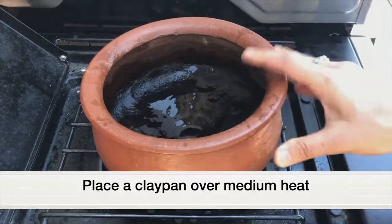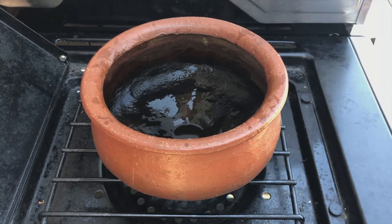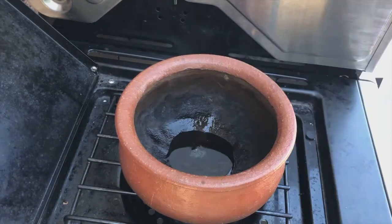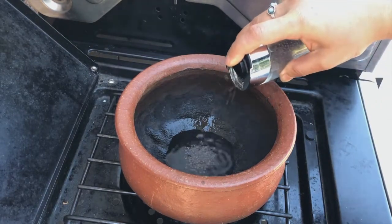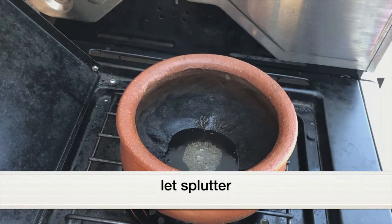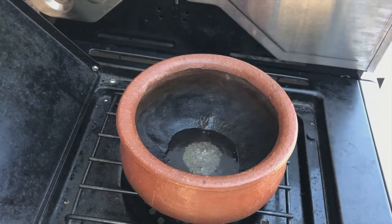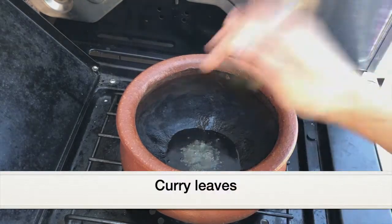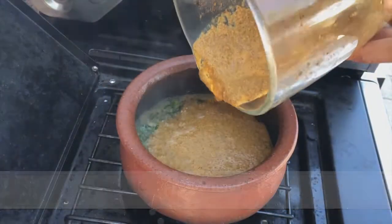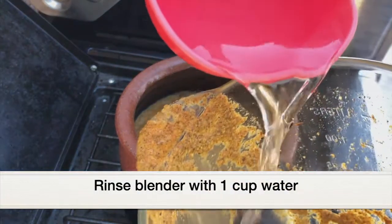I'm placing the clay pot on the burner and letting it turn hot. Once hot, I'm adding 1 tablespoon coconut oil followed by 1 teaspoon mustard seeds. Let the mustard seeds splutter — don't stand too close as they can splash onto your face. Once they splutter, I'm adding some curry leaves and then adding the roasted coconut gravy. Rinse the blender jar with 1 cup water and add that liquid to the pot too.